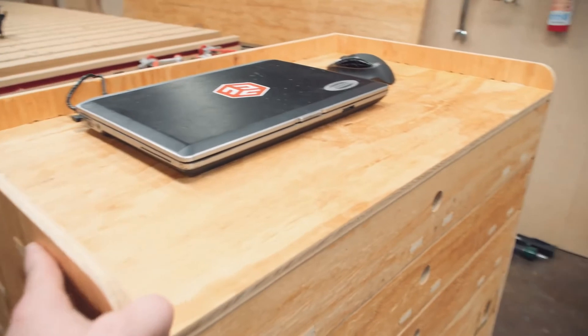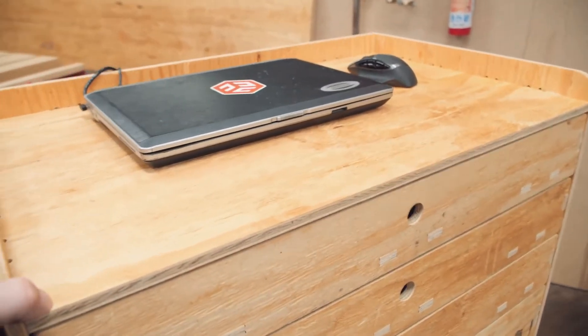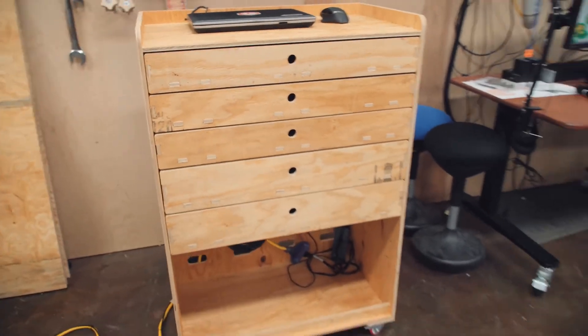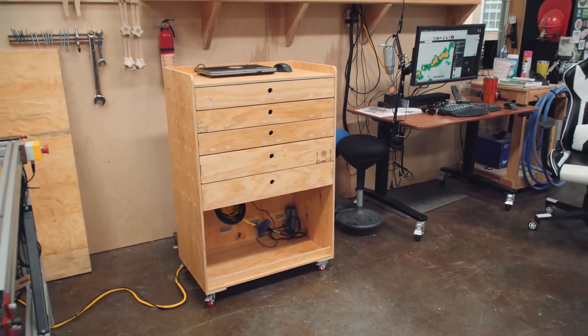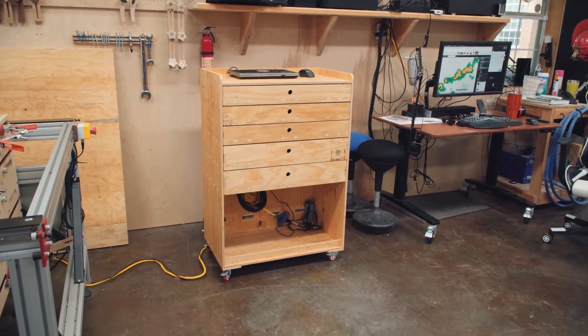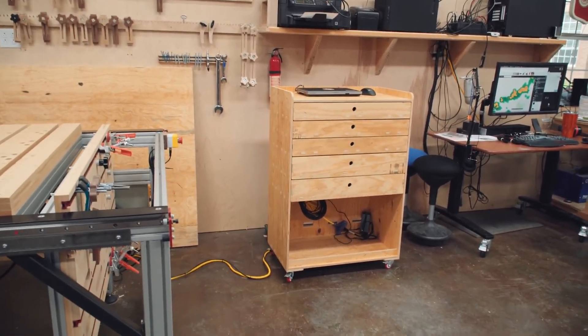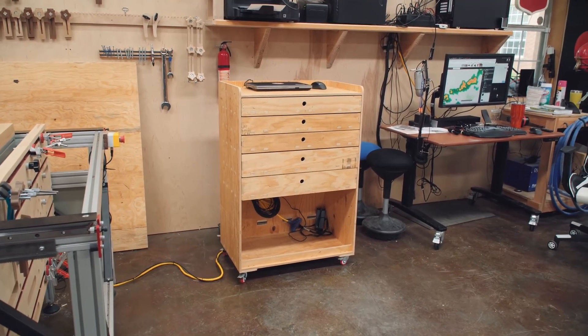Simple wire management — and because this is a laptop I occasionally use in my house, there's no need to go crazy hiding the wires any more than they already are. That's it! If you're interested in the files for this build or other resources, check out my website. Also go to jayscustomcreations.com/newsletter to sign up for my email newsletter so you won't miss anything. Have a great day and I'll talk to you in the next video.